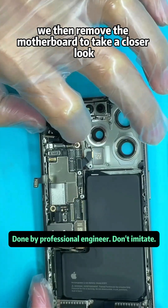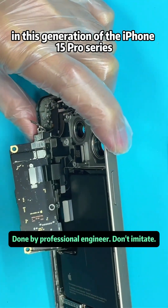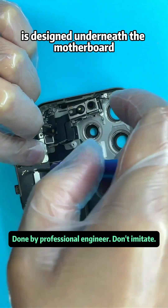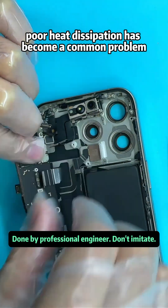We then remove the motherboard to take a closer look. In this generation of the iPhone 15 Pro series, there's no thermal pad on the motherboard, and the wireless charging cable is designed underneath the motherboard, leaving it suspended in midair. Poor heat dissipation has become a common problem.